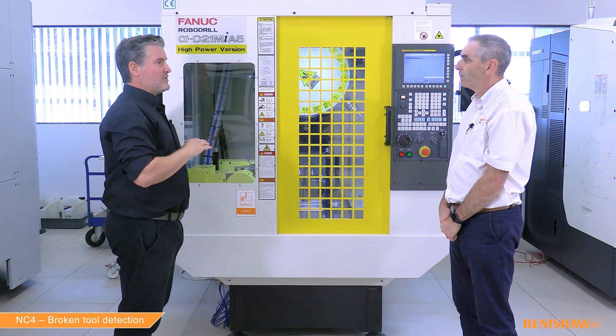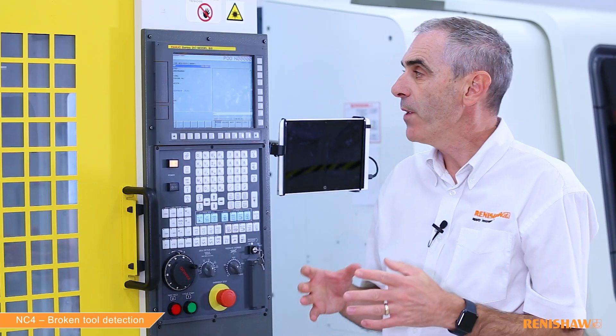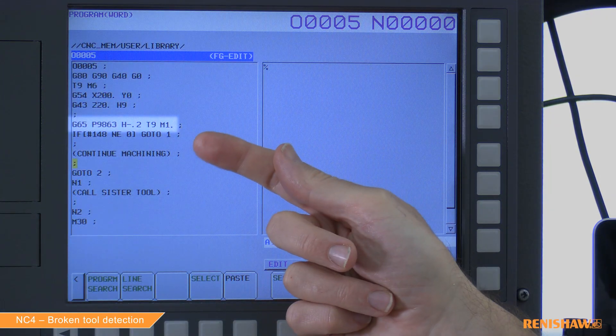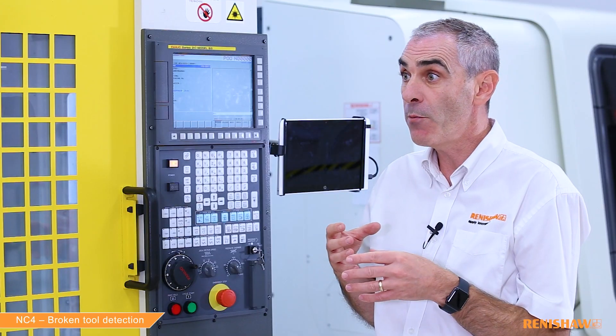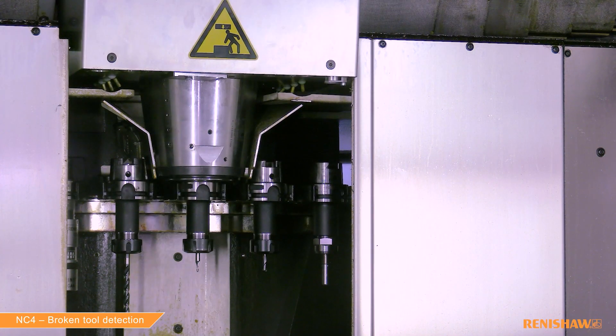We've now seen both alarms issued — one for broken tool and one for pull-out. This tells the operator something is wrong and the machine stops. But what if you want to run unmanned and don't want to stop production? If you add M1 to the cycle input line, the alarm will be suppressed and the cycle will set variable #148. If #148 is 0 the tool was good; if it's 1 the tool was broken; if it's 2 the tool was pulled out. A programmer can build logic around #148 — perhaps to call a sister tool — and there are examples in the programming guide.